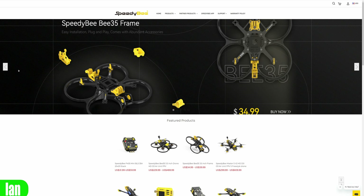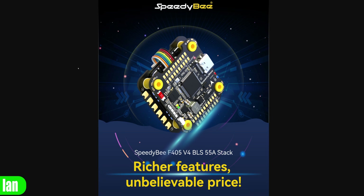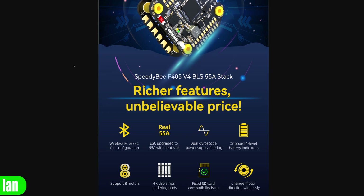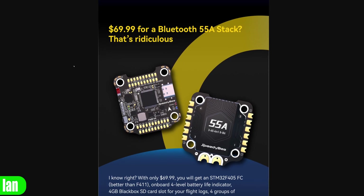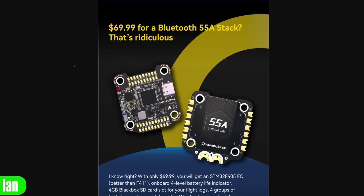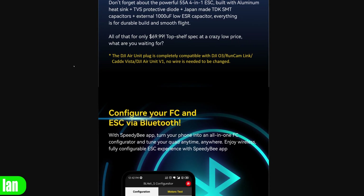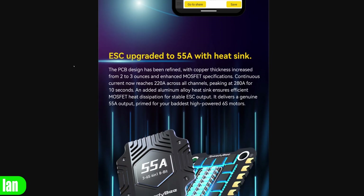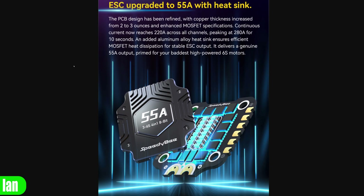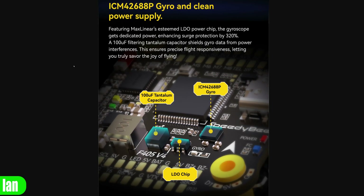If you're interested in getting one, there will be a link in the description on the SpeedyBee website. This stack is available for under $70. Getting a full stack for under $70 is really going to push other manufacturers harder than we've seen before, and it's going to be a very popular option — not only in budget builds, but any build where you want all that additional wireless connectivity.